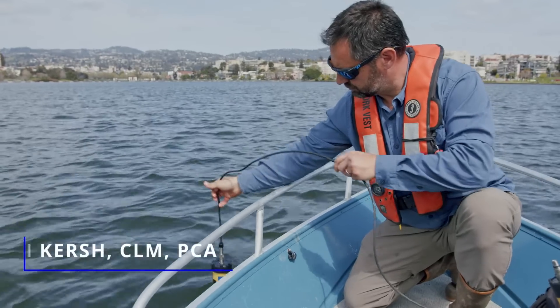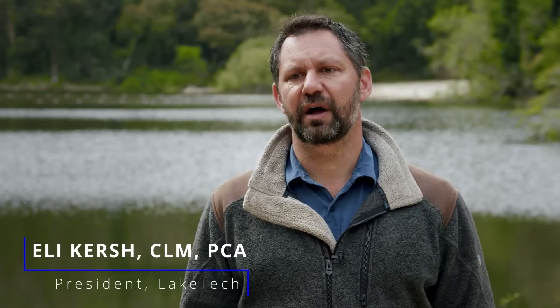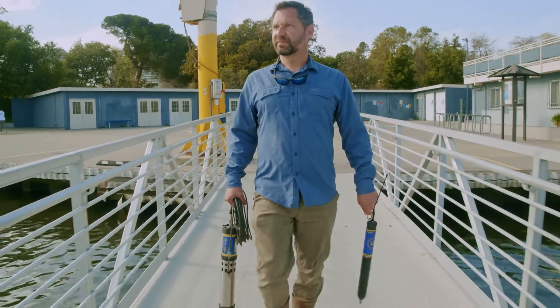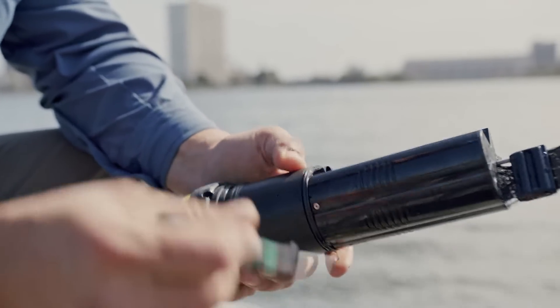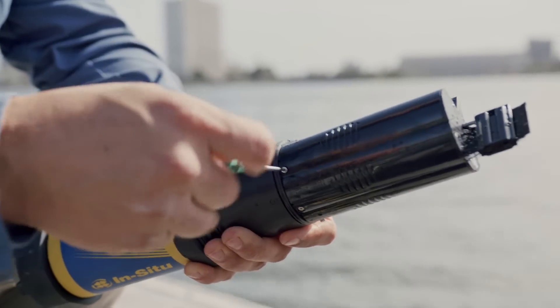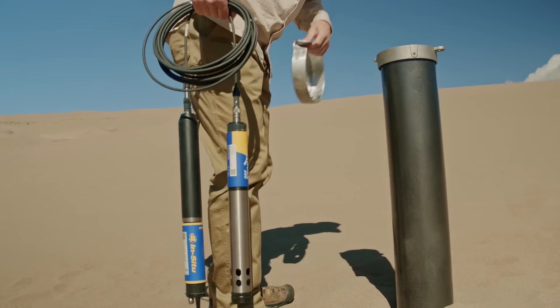I discovered the Aquatrol about 10 years ago and found that it offered a lot of features and functionality that I didn't find in other equipment in the marketplace. The thought that went into the design allows me to really use the equipment in a versatile way where I can swap sensors to customize the piece of equipment for whatever the project is. Talking to customers is the most important thing in my role because we need to understand their problems in order to create products that will solve those problems and be easy to use.